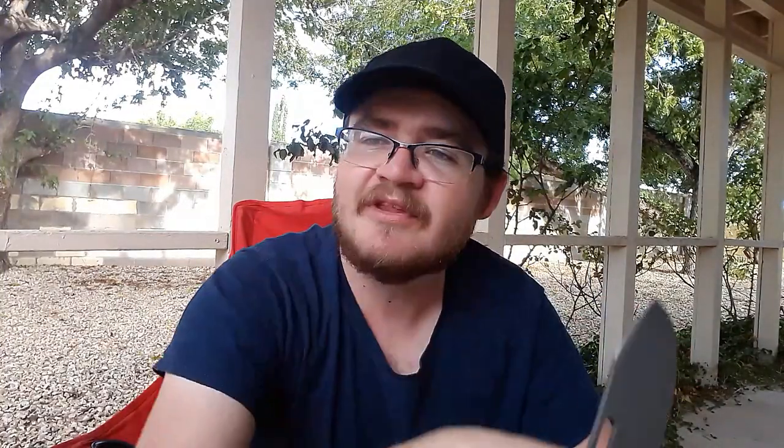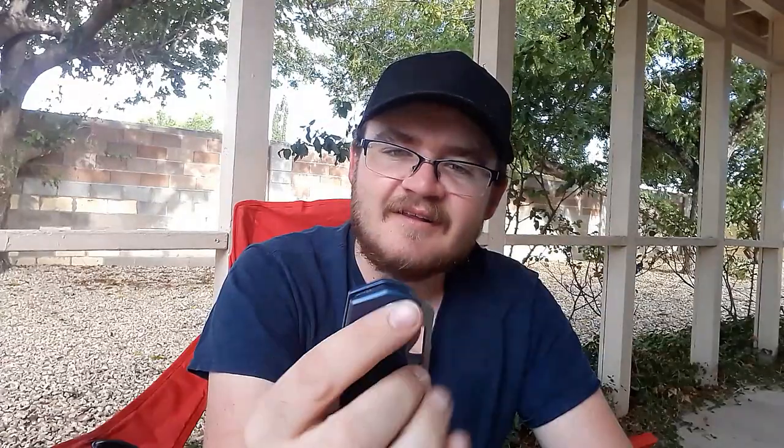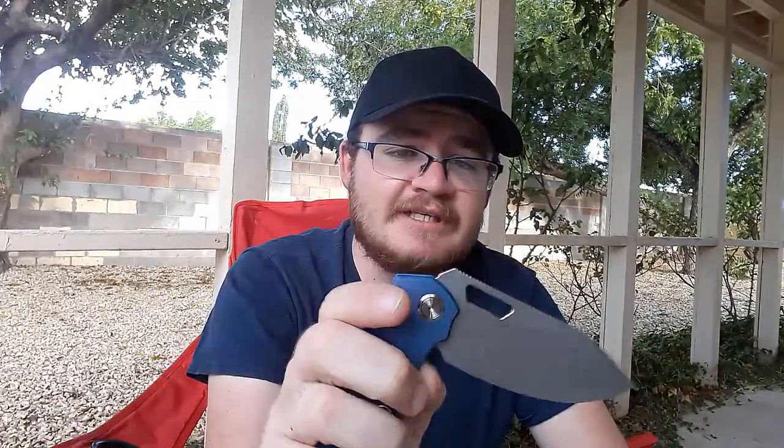Contoured scales right here. They have the blade steel marking down there. These scales are slightly contoured. I think the carbon fiber and G10 ones were a little bit more contoured, but very comfortable. That jimping has a great texture. Fantastic texture. You got that great 50-50 choil. The action is absolutely stupid. A little bit of side-to-side play — I'll get that tightened up, no problem. They put some jimping on the liner, makes it easy to disengage.